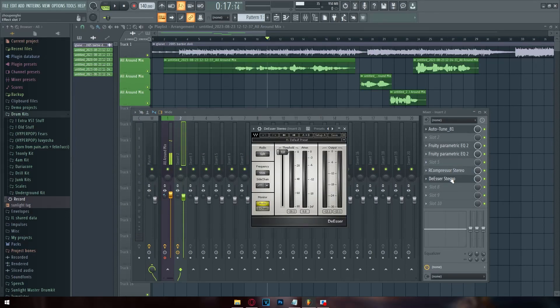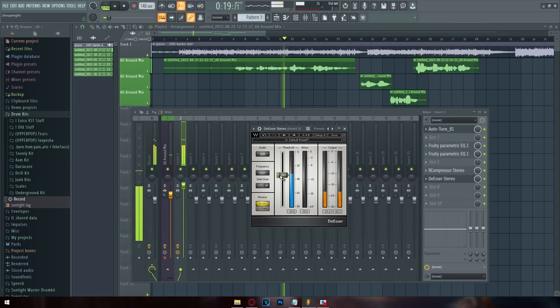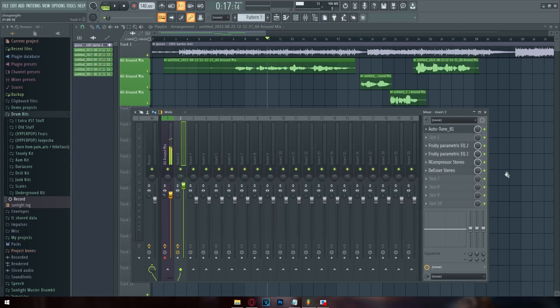This is why they created a de-esser — it's essentially a targeted EQ with a threshold, so it's not constantly on. Anytime you have those S's in your vocals it gets rid of them, but it's not muffling your entire sound the whole time. [de-esser demo played] When you see it hit, that's when it's turning down the S's — that's all it does.